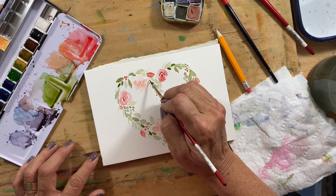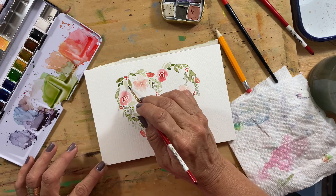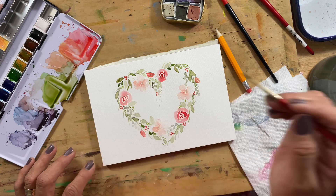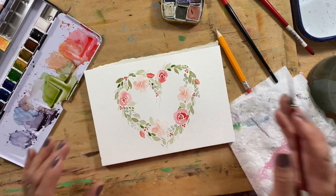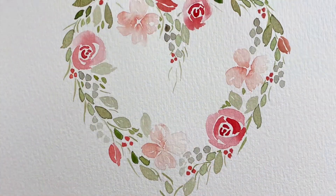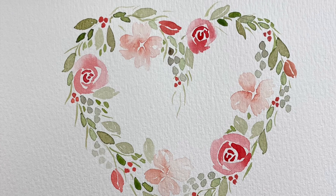One of the things you want to be careful of is overworking a painting — just putting a little bit too much in it. I think I should probably go ahead and stop. I like the way that looks.